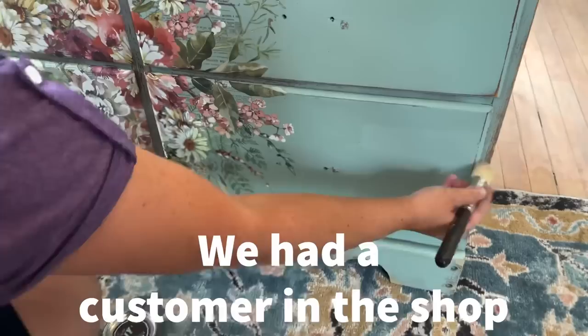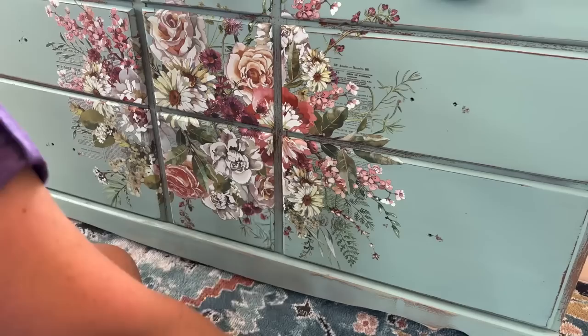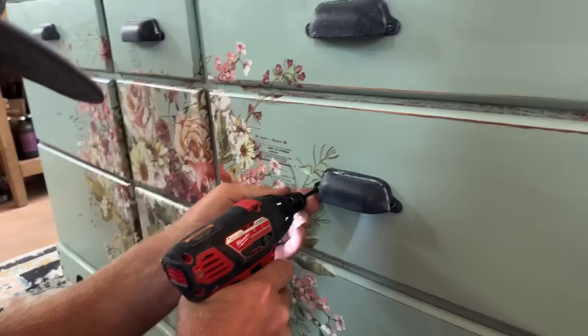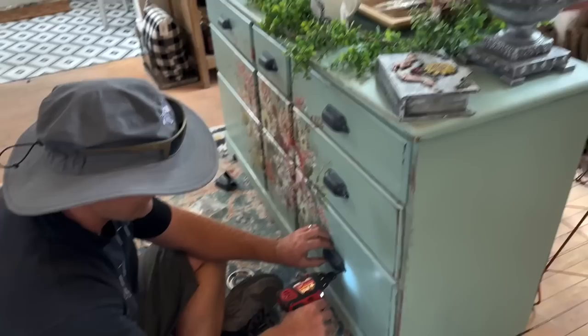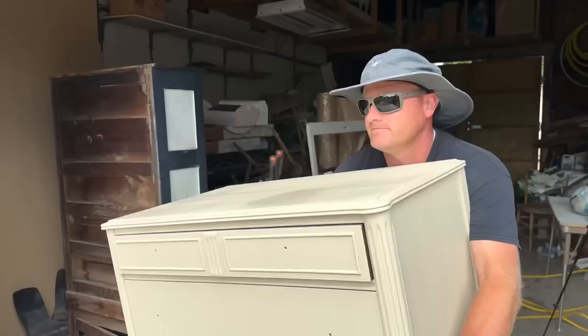We're putting an IOD decor transfer on the dresser. The cottage color paint has a built-in sealer, but we're sealing over the transfer too so it's wipeable and won't wear off. We actually painted this right before we left for Hawaii last week, so we're finishing it up now. Once the clear wax is on, I'll put the hardware back and add a little white wax on the screws — and this piece is done. The actual project is maybe an hour and a half total. It's so nice with the cottage colors and transfers — you don't even have to add a separate sealer.